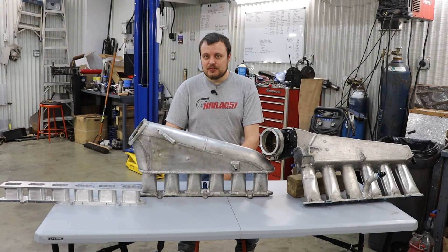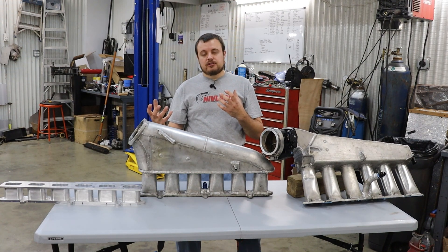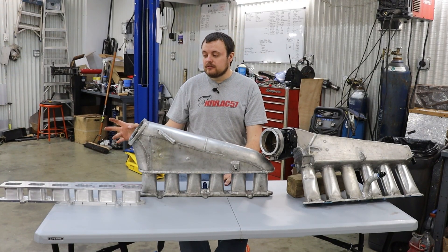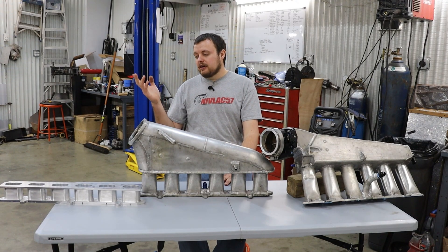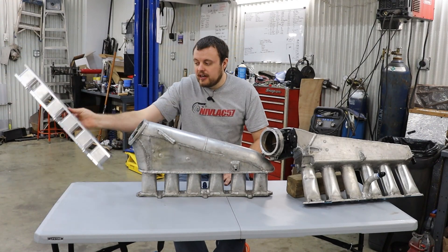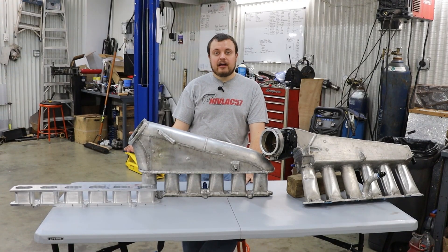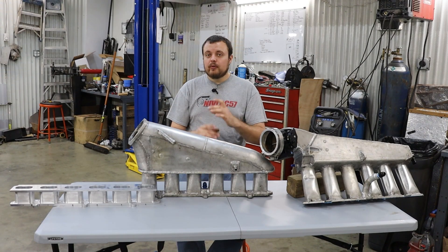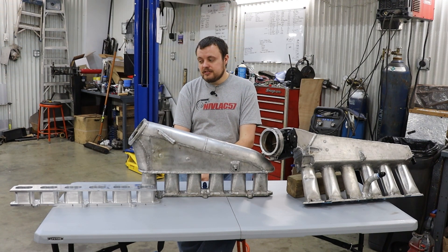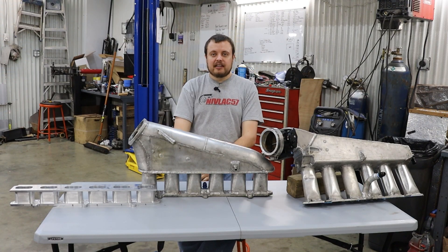There's much more to an intake runner than just the length. There's actually somebody in the Atlas community who has put a lot of time and energy into coming up with the ideal intake runner shape, and that is what I have tried to achieve with these billet intake runners. What he found is that on the flow bench, you don't want to go from a circular shape to a rectangular shape for the 4200 intake runner — it is much better to go with a straight rectangular shape all the way down the intake runner.